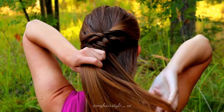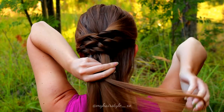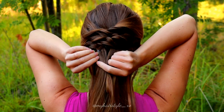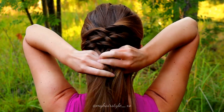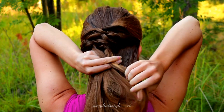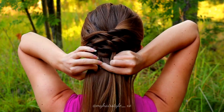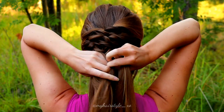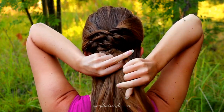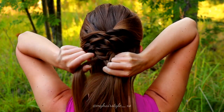Next I begin the Fishtail braid. For that I take a piece of hair from the back, separate the piece in two and start the braid, bringing strands from one side over to the other side. Keep on repeating this motion.